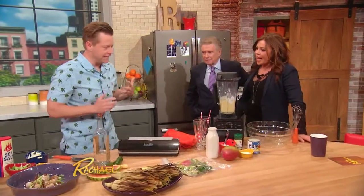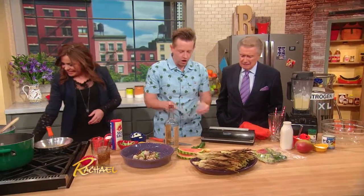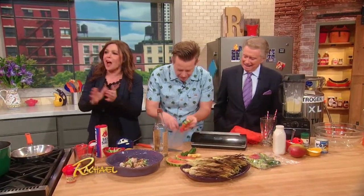It wouldn't be a summer segment if we didn't get some alcohol in this. Come on, get in there — you got the alcohol. What we're doing right here is we're making some compressed watermelon slices with a little bit of vodka. Watermelon and vodka — sounds good, they're going together. It's not a cured meat product so I don't expect applause, but vodka deserves some applause.